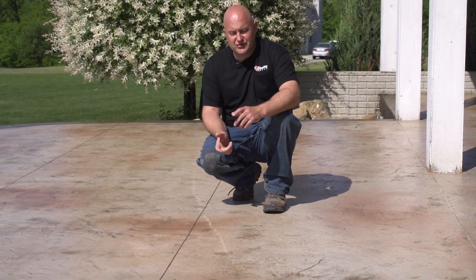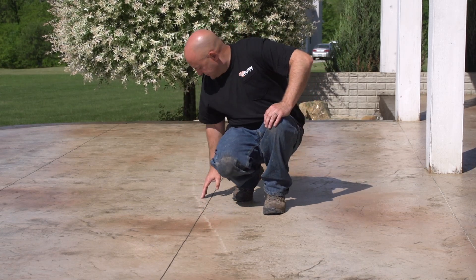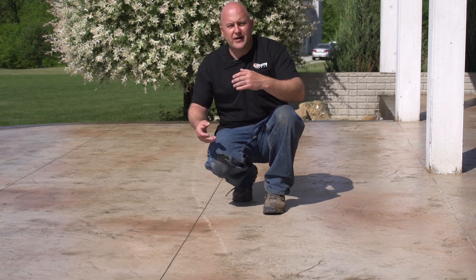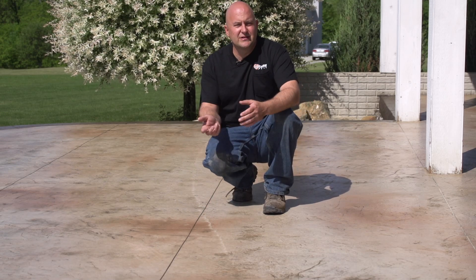Hi, I'm Jason and this is Technique of the Week. So glad you guys joined me. Today we're going to be showing you — you can see right here across our patio that we just did — you can see this white line that goes across here. In a couple minutes, we're going to be showing you exactly how to fix that and how to help blend that in so you don't see it as much.